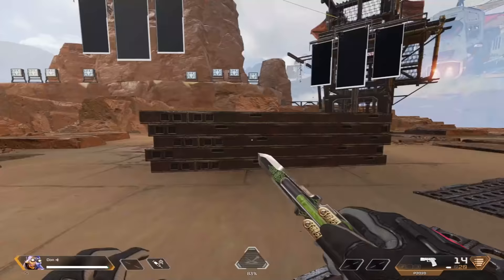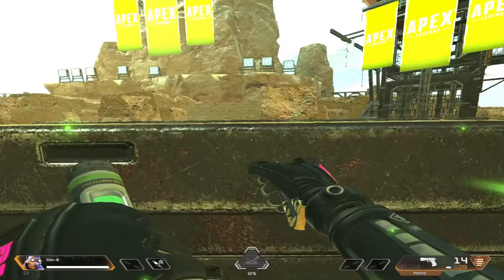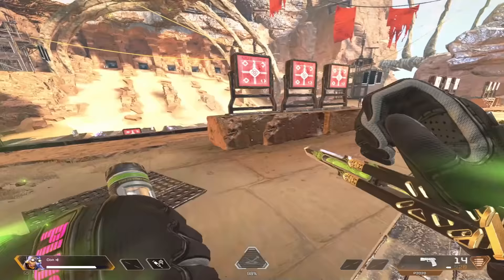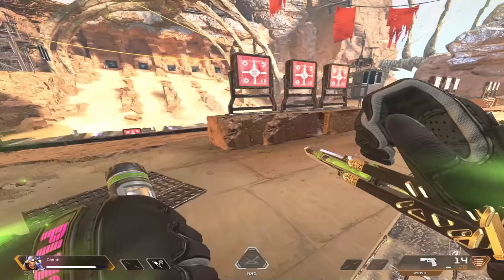Something else that I found while exploring this movement technique is that you can actually do it while super gliding. Look at how insane this is — you can actually do a 360 degree turn when you're super gliding.